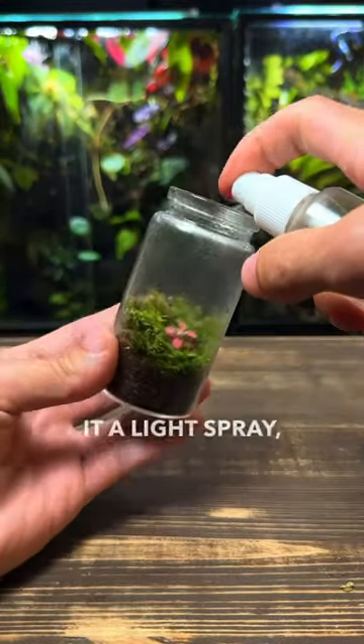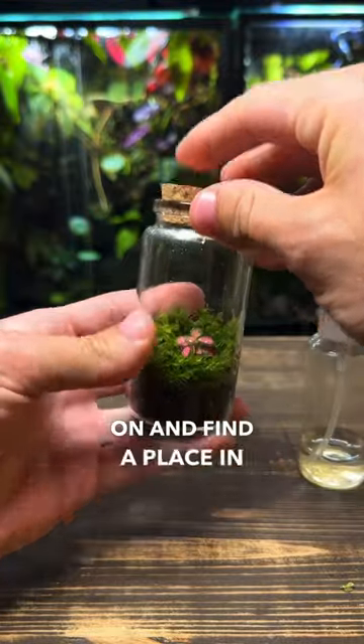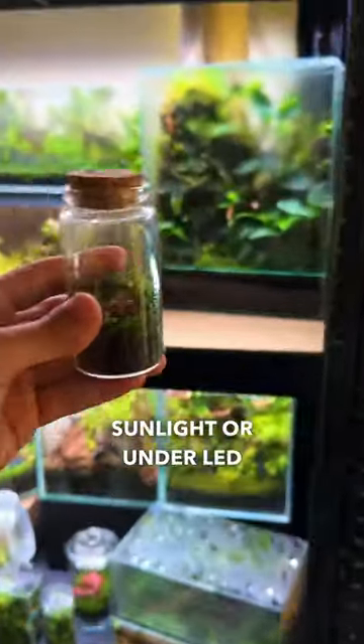All that's left to do is give it a light spray, put the lid on, and find a place in indirect sunlight or under LED lights to place it.